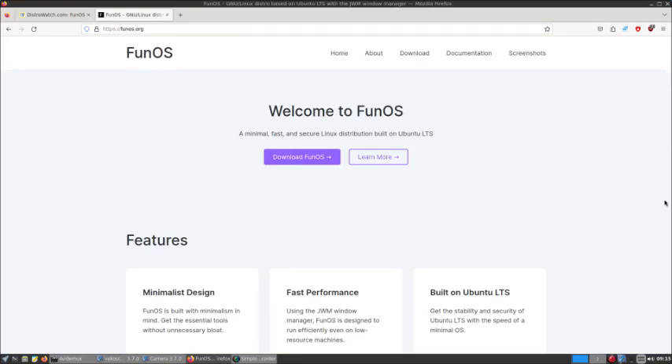The website basically says: Welcome to Fun OS, a minimal, fast and secure Linux distribution built on Ubuntu LTS. Download it and put it to a USB. It's only about 1.2GB, very small. So if you have a 2GB USB like we do, it should fit perfectly on there. It's been noted that it's very rare worldwide to get an 8GB USB — they mainly deal with 32GB etc. But here we can get anything from 8GB to 32GB+, so no problem there.